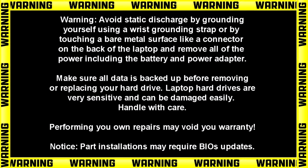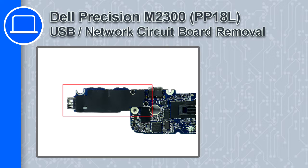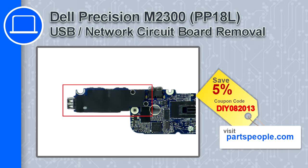Hey, how's it going? This is Ricardo, and in this video I'll show you how to remove the USB network circuit board from a Dell Precision M2300. If you're looking for parts for this laptop, go to our website and use this coupon for a 5% off discount.